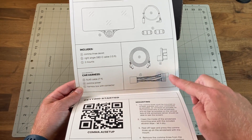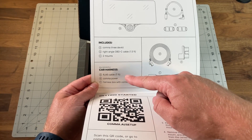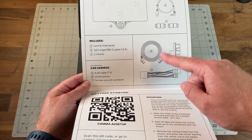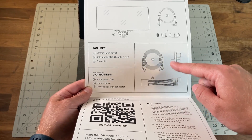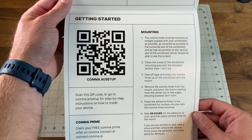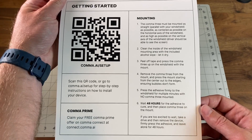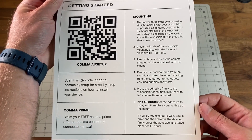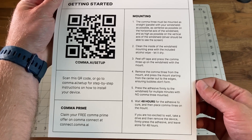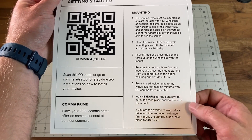If you haven't already owned a Comma device before and don't have the harness kit — which you see down here — that is sold separately and you'll need to buy the one for your car to connect the Comma 3 to your vehicle. And of course here is all the information you need: instructions for mounting, best way to clean the windshield, and how to set the adhesive for 48 hours so that the mount stays.